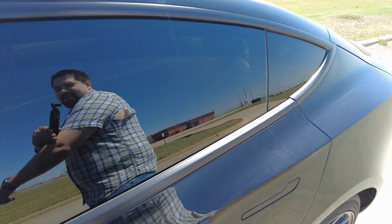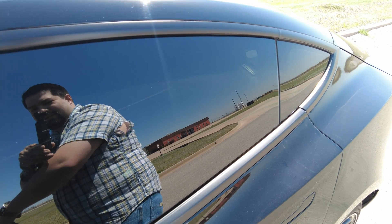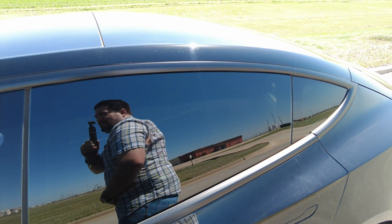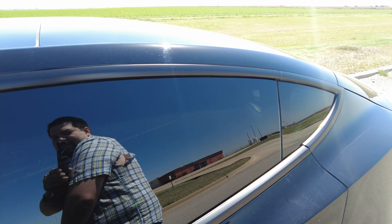Something somewhat embarrassing just happened while I was removing the rims. I'm kind of a fluffy guy and my shirt just gave out — gave up the ghost. This is the last time you'll see me in this one. I've got a few pounds to lose, but dadgummit, I hate having to buy another shirt.